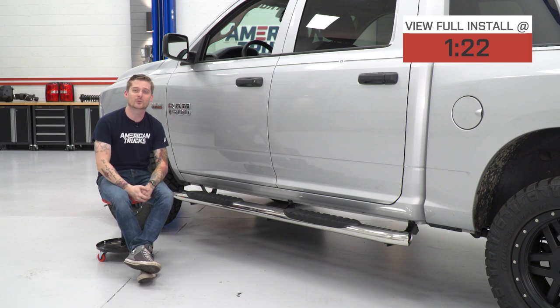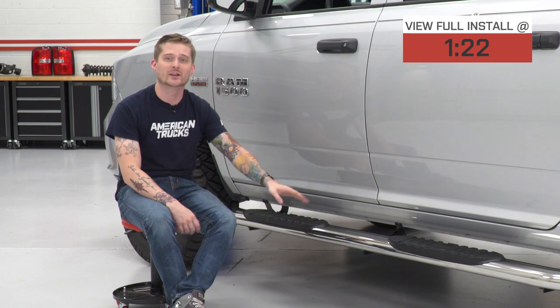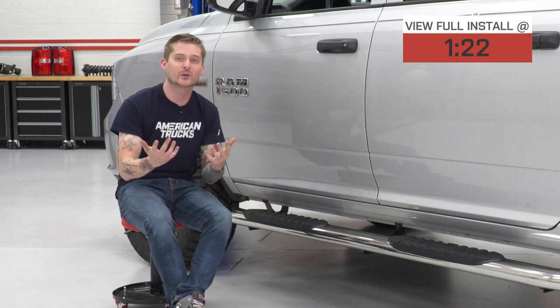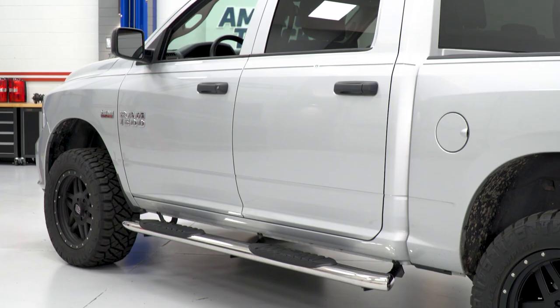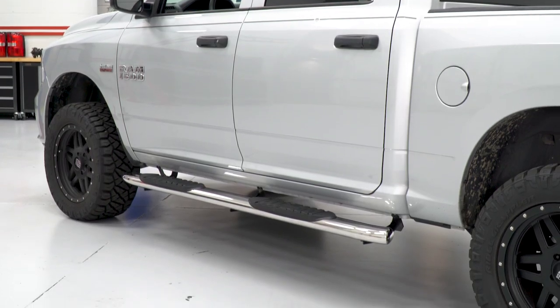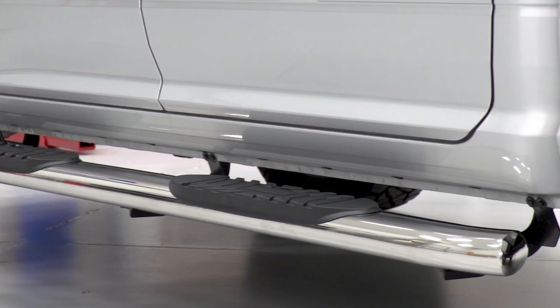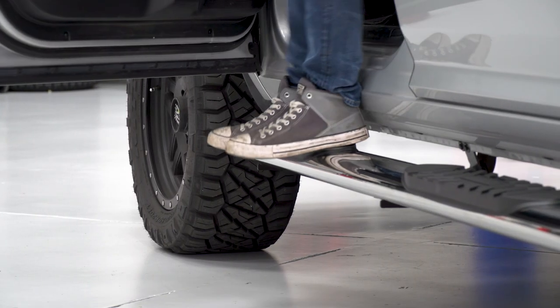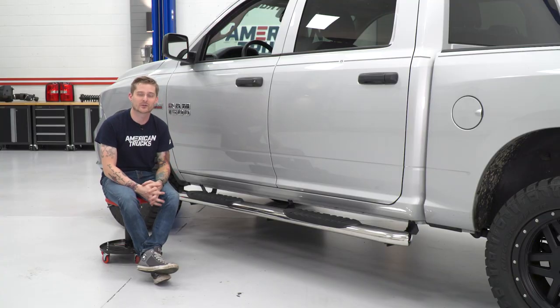Anything less expensive than these will be 4 inches in width or even smaller. Even though these are the most affordable 5-inch steps, they are still really well built in terms of function and look. They have a really nice polished stainless steel finish, so it looks really good and you're not gonna have to worry about these things rusting or corroding. They also feature a double bracket system that secures the steps to the truck via the pinch seam and inside the rocker panels. They are very sturdy — you could have two passengers on each step safely without worrying about flexing or breaking.